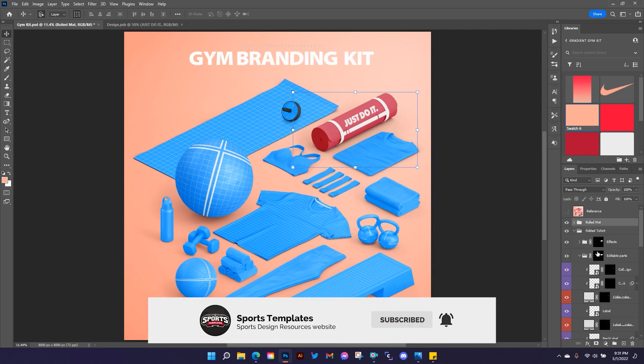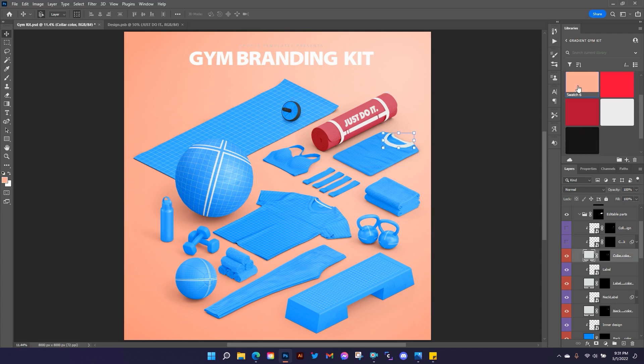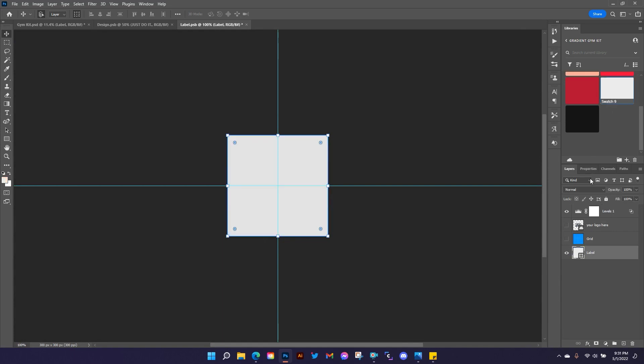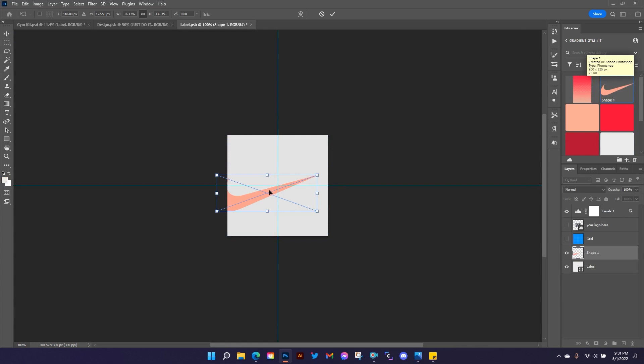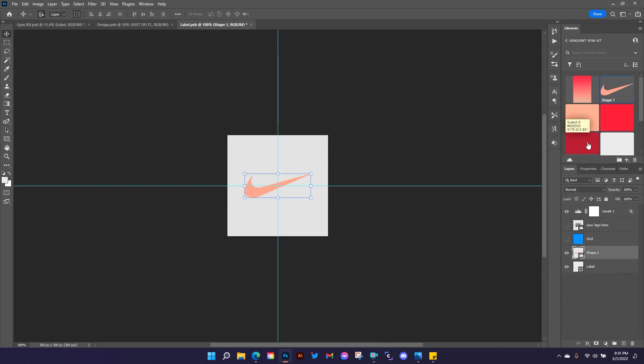I'll keep that shadow on for the rolled mat. Now let's move to the folded t-shirt. Going to the editable parts, I'll keep it pretty simple — no collar design. I'm going to make the collar color this peach color. I'll make the label white and put a swoosh on it. I'll hold the Alt key and drag inward to resize from all sides toward the center. Let me choose this color and then do a color overlay.